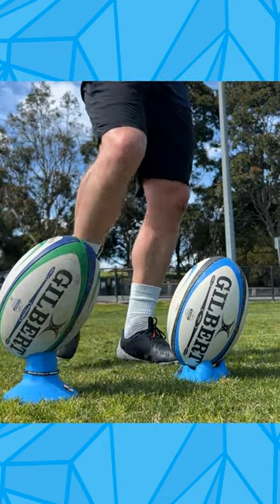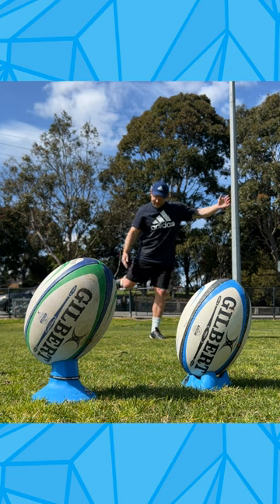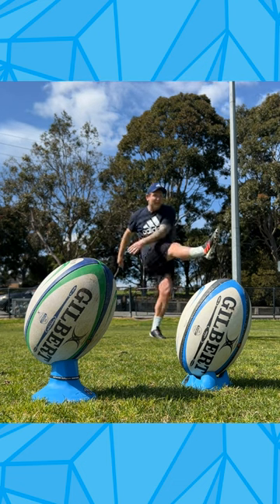On the higher kicking tees, we can be a little bit more up the back of the ball, a little bit straighter, a little bit more pointed. But we're actually starting to get that elevation and get that ball heading up.